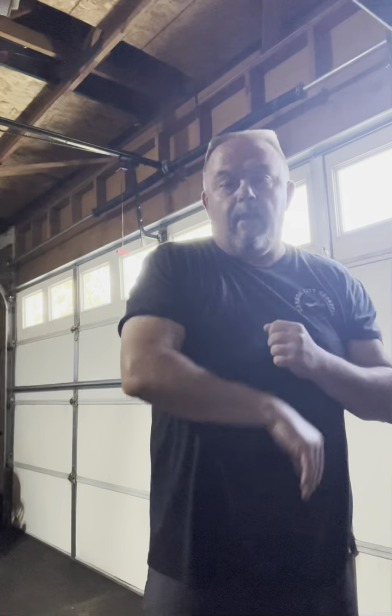Start punching with your other hand as you block. One, two, and so on.